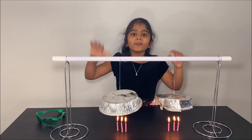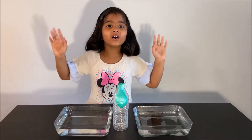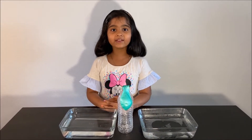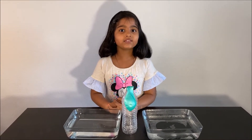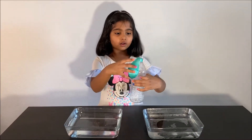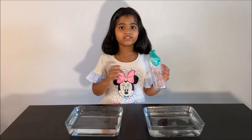Please subscribe to my channel for more fun science experiments. See you next time! Hello everyone. Today we came with another hot air experiment. Please have an adult next to you when you are doing this experiment. We have an empty bottle and we are going to put it in hot water and cold water and see what happens.